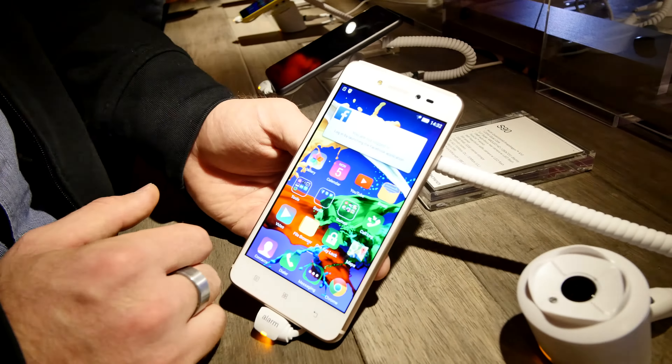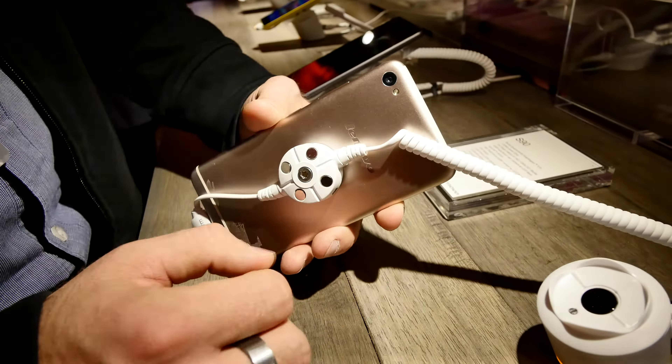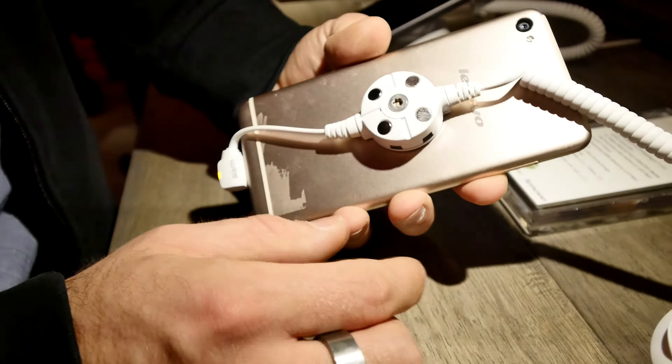We have a selfie camera here that also has a front-facing flash with 8 megapixels, and on the back we have 13 megapixels also with a flash. You can see the similar iPhone design but the top is a little bit different, and it says Lenovo on the back.